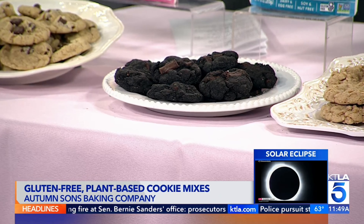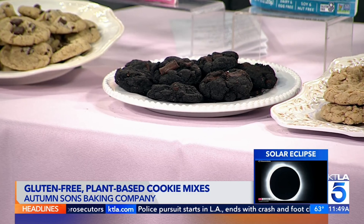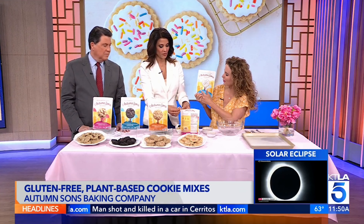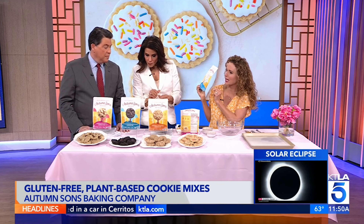Actually, I have to point this out — they're on the package. My two little boys. Autumn sons — they're my autumn sons. They were born in October, so this was named for them. And if you look closely on the packaging, you can see them doing fun activities. They're drawings and they're doing something different on each flavor.